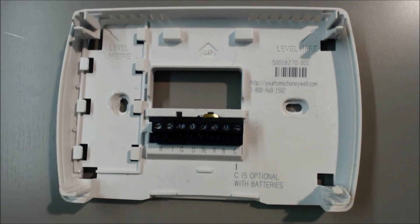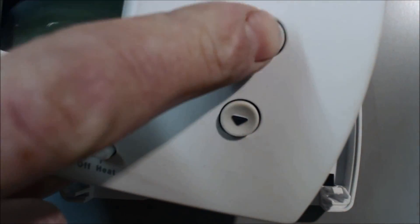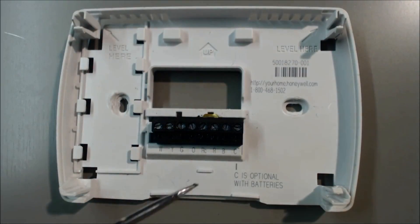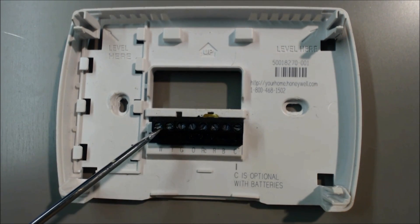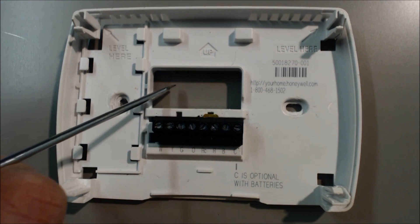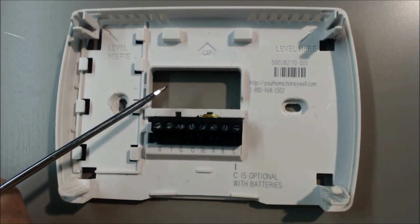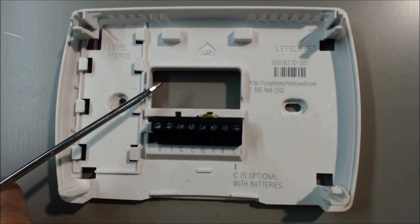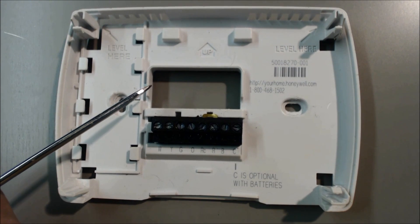If you're going to turn the heat on this time, you turn the heat on and turn the temperature up. 24 volts comes in the R, and then it goes through the thermostat, back out the W, and the W wire back to the furnace control board. Once 24 volts is sensed on the furnace control board, it's going to tell the furnace to turn the heat on, and then it'll go through its heat sequence of operation.